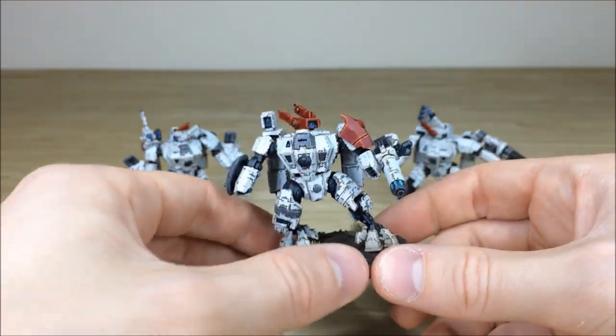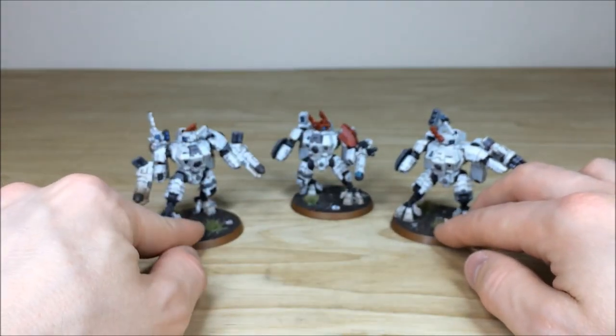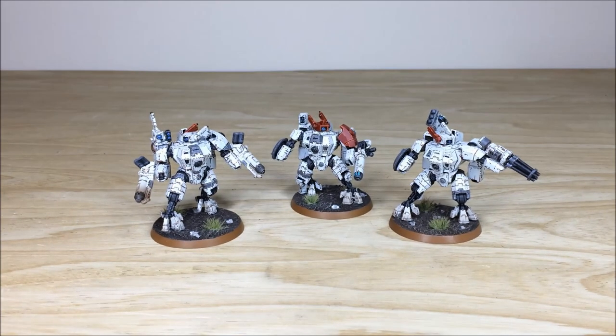Those are the three Crisis Suits from this awesome Tau army phase. I do hope you like them, guys. We're back in a second to have a look at the whole phase again in a nutshell, so stick around — that's coming up next.